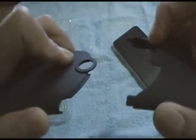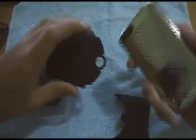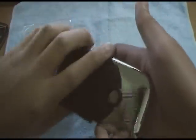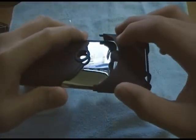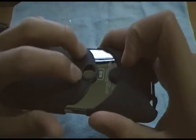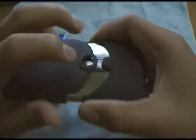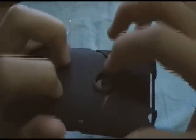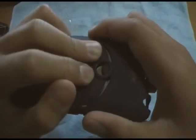To put the case on, I recommend putting the top part on first, then turning it over and putting the bottom part on. You squeeze the sides, then push down so the edges go under the bottom part — and voila, it fits.